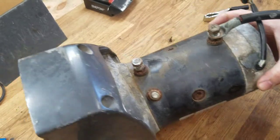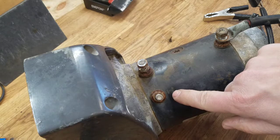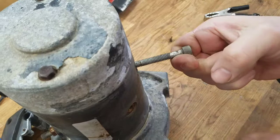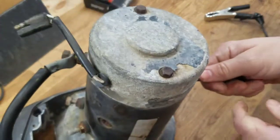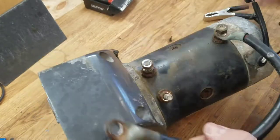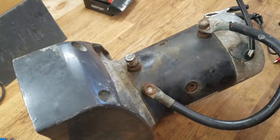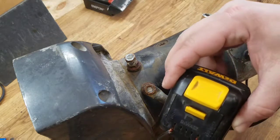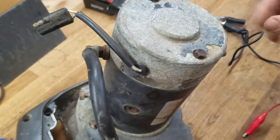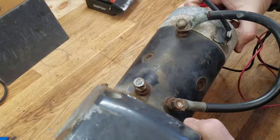So most winches use a series wound motor, and we've got terminals. They'll be labeled differently, but on Warn winches we've got F1, F2, A, and then on the backside down here is your ground or negative — it's not labeled, but it's got a bolt. I just put a screw in here to have something to connect to. You connect your A terminal to F1 like so. I'm still going to use the same small battery to drive this motor — I just want to see if it actually spins. So negative to the backside.